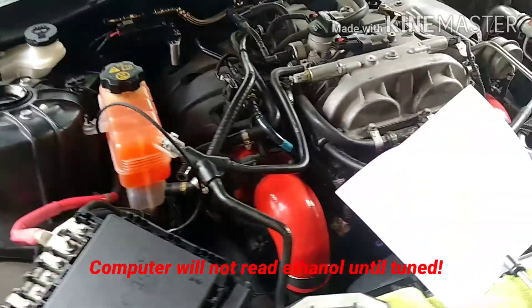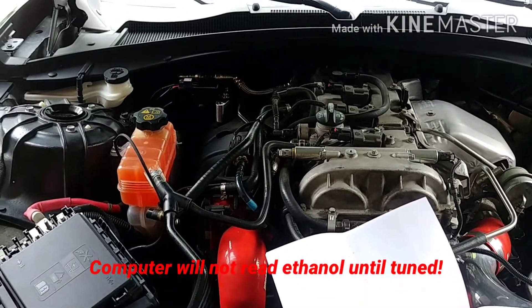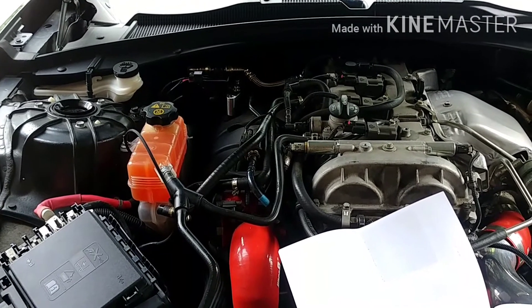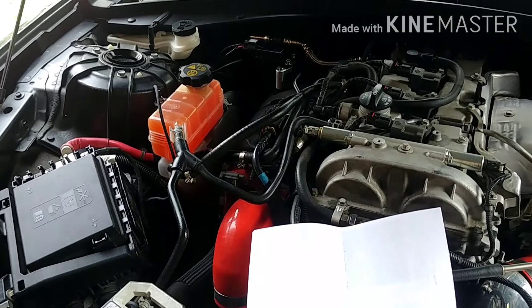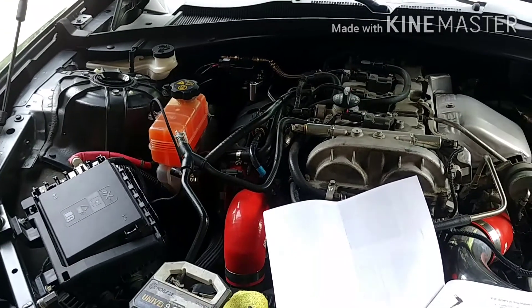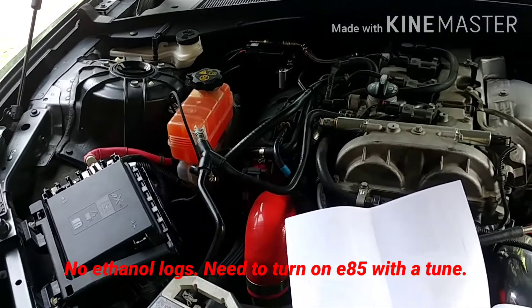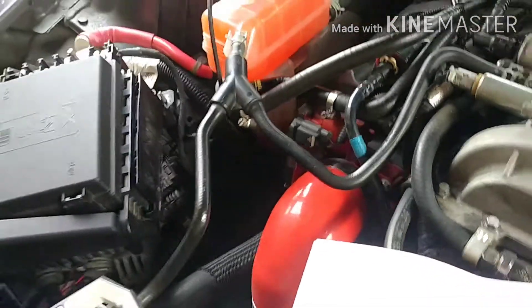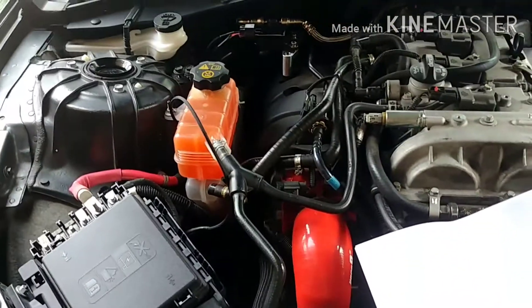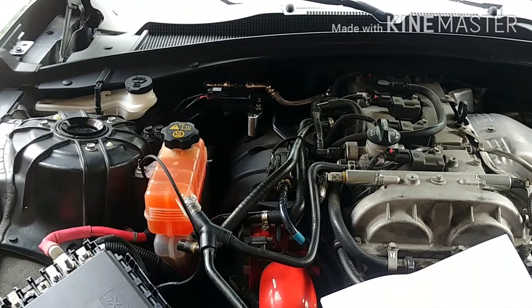Installation of E85 is complete. All I need to do is hook up the laptop, see if I'm reading a percentage of ethanol, and see if the sensor works. Then go back and hook up the battery, and if I get any logs I'll see if I can throw them up on the video. The hardest part is getting that connector down at the bottom with the fuse block out, but once you're past that, it's very straightforward. If you have any questions or comments, just let me know — thanks for watching.